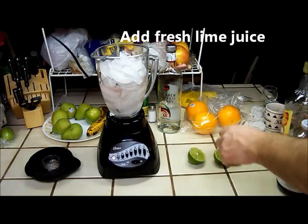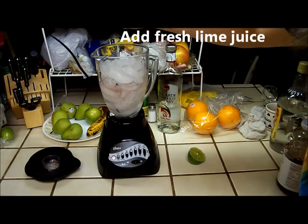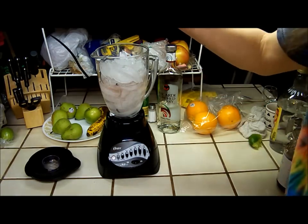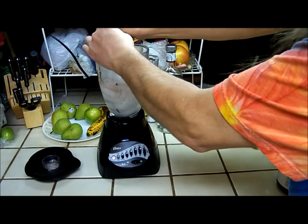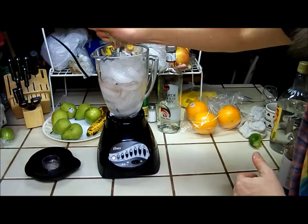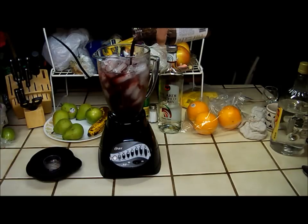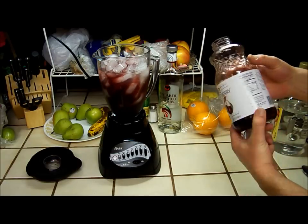And you add some triple sec, some lime juice, and some cherry juice. This is actually just black cherry juice — it has no other fruit juices in it.